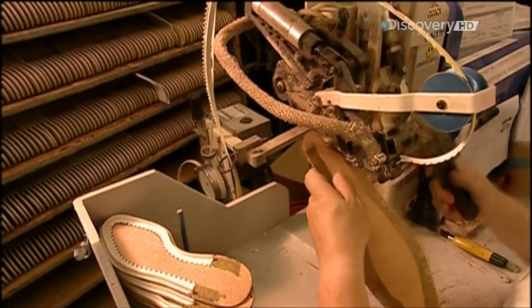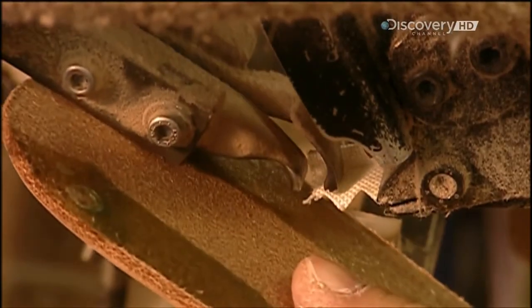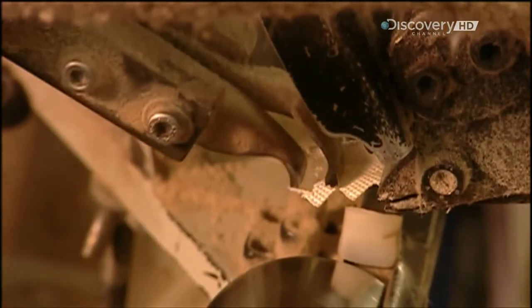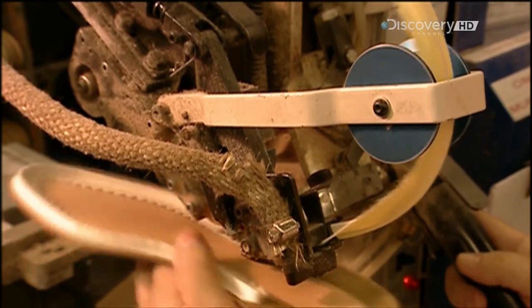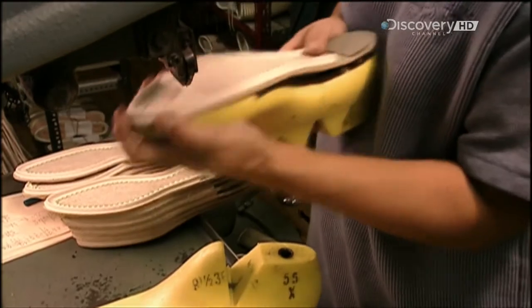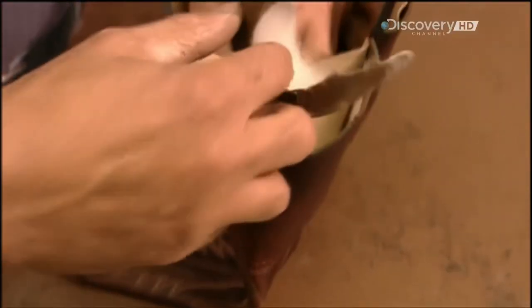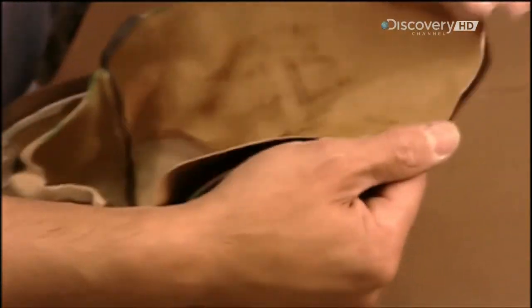The next machine glues a cotton strip to the leather insole — they'll later attach this strip to the foot section of the boot. They then temporarily attach the sole to a plastic mold called a boot last, which makes the sole rigid while they attach the other parts of the boot.